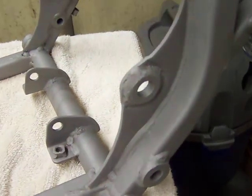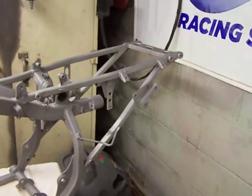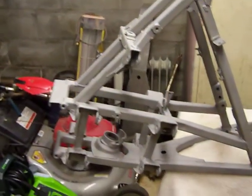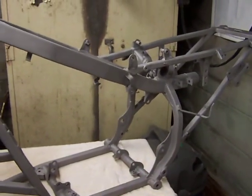Got the washers in there. Got to get a longer ball — 250 arm bolt. Frame's ready to go. I'll have it powder coated this way.